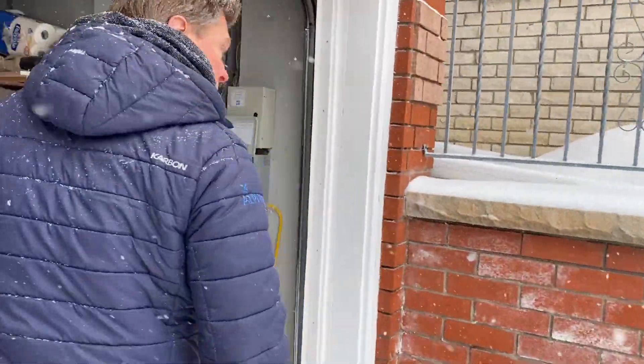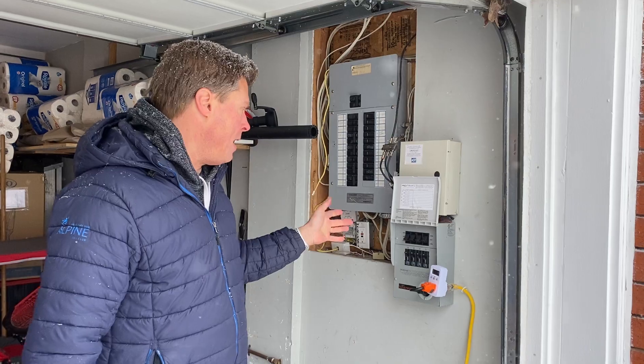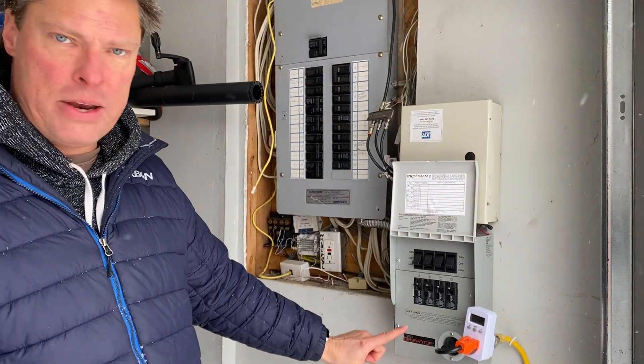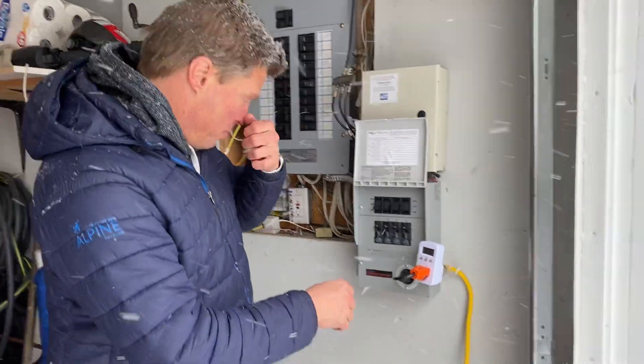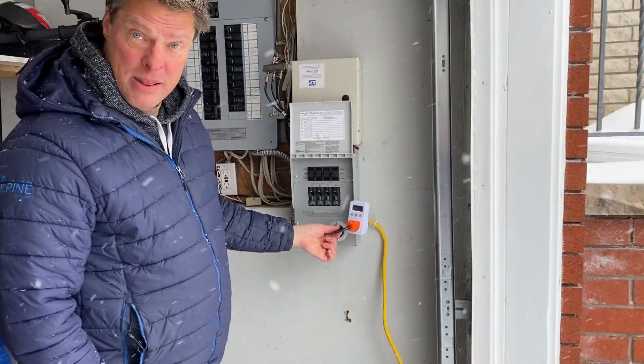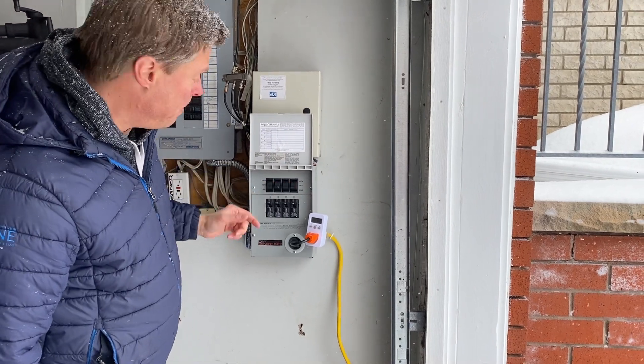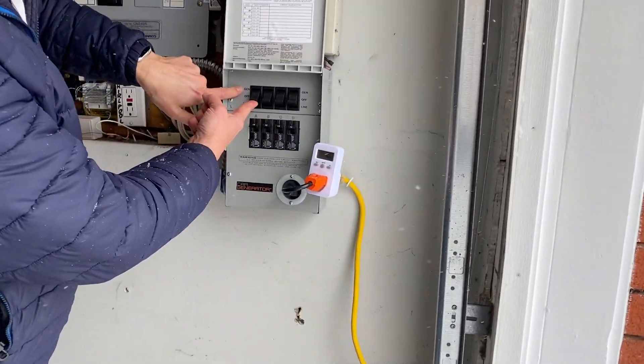I'm going to show you — this is inside their garage and this is the car generator home integration kit. Here you just plug in this plug, and then when the power goes out you simply move it from line to generator.